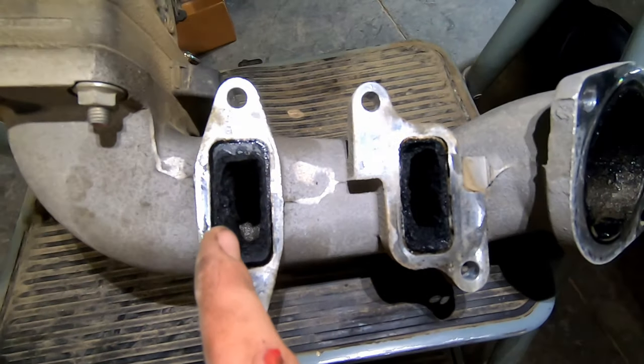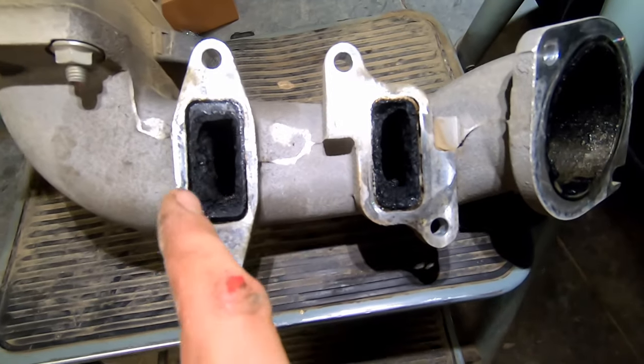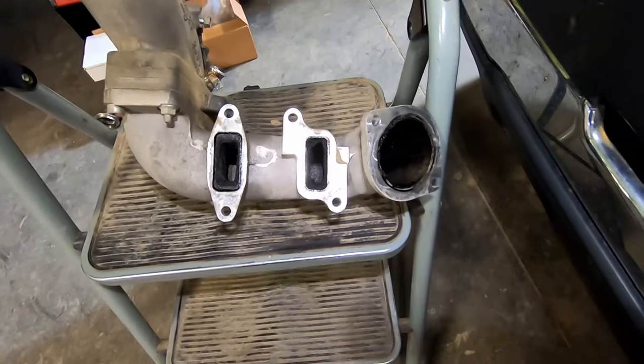Look at all this gunk right at the EGR valve — this is coming out of the EGR valve. Look at that, it's disgusting. I'm definitely going to be cleaning that out, but this stuff is so bad for your engine.